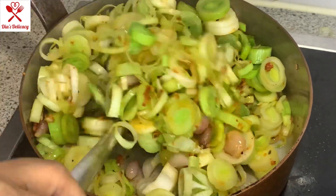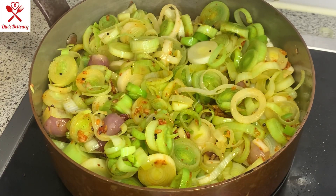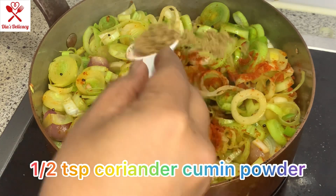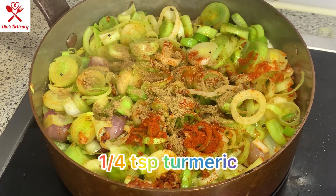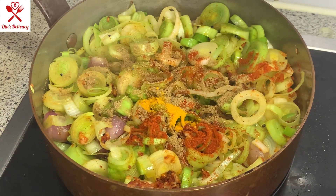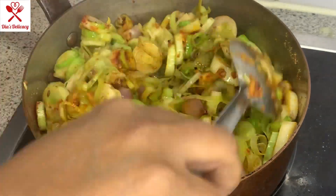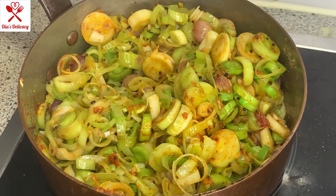After mixing it well, we will cover it for about two to three minutes maximum, not more. I'm going to add another half a teaspoon of chili powder, about half a teaspoon of coriander and chili powder, and one fourth teaspoon of garlic powder. After this we will stir it, then cover it and cook for about two minutes.